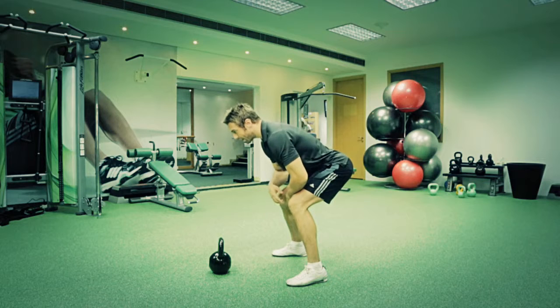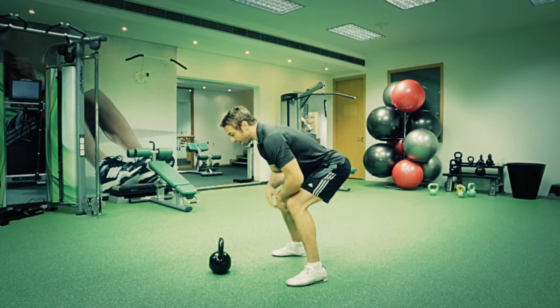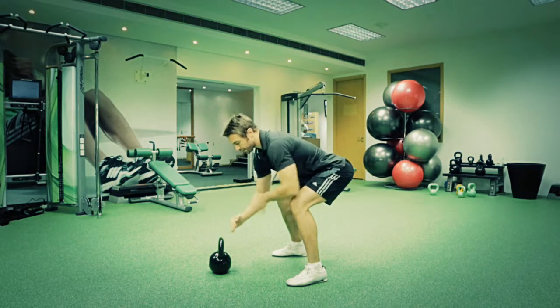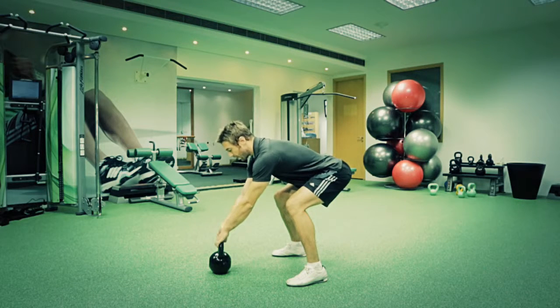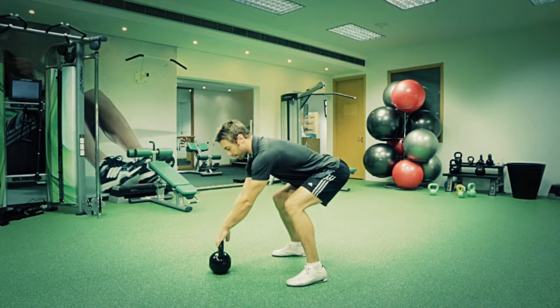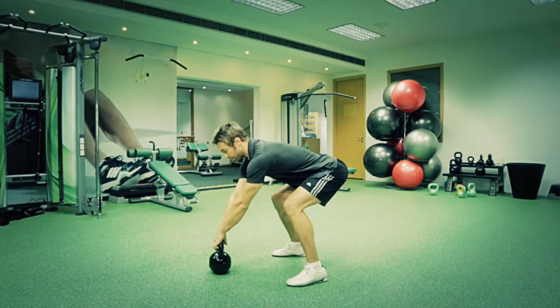Bend your knees, push your bum back, keep your chest up. Keep your arm nice and long and the kettlebell about a foot and a half in front of you. You're going to aggressively swing it up to your bum and then punch your hips forward to swing the weight out.